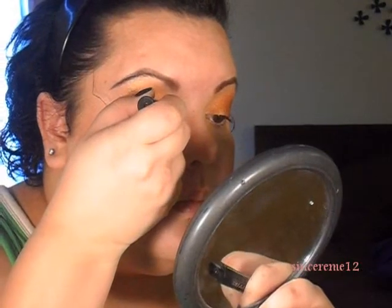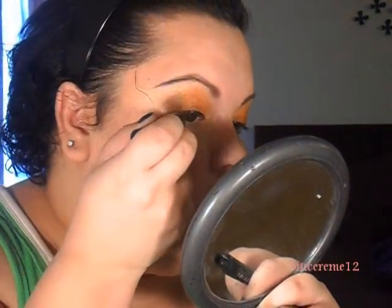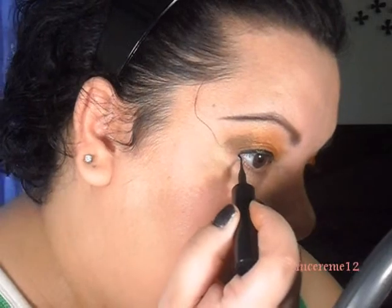That's my little look! Now I'm going to take some eyeliner — I'm using my Lash Stiletto liquid liner — and I'm going to line my upper lid and a quarter of the bottom. Not getting fancy with the eyeliner, just lining. I'll go do the other eye and put on my mascara and I'll be right back.